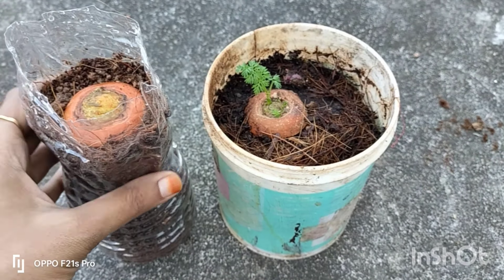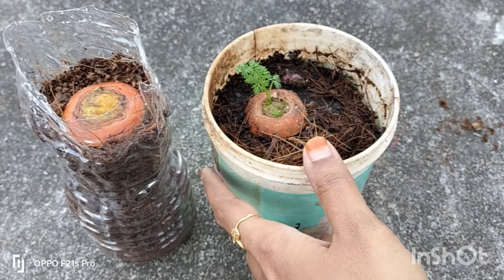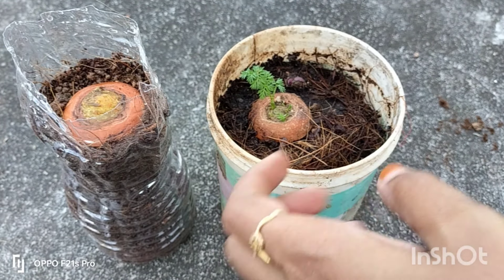Hi friends! Welcome back to my YouTube channel! In our kitchen garden, we have a simple carrot and nuts.